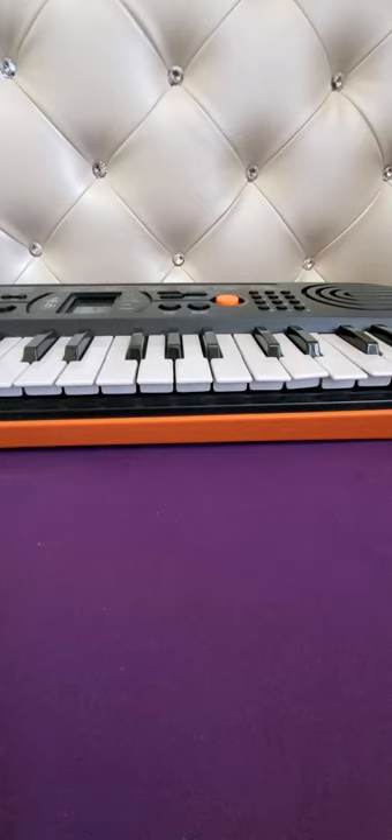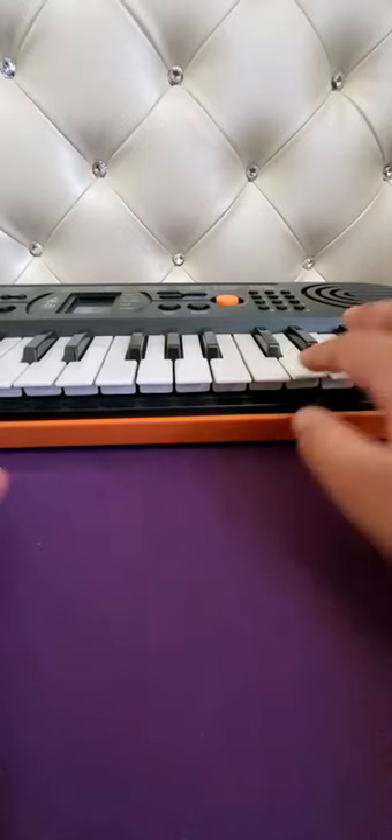Hey guys, so today I'm going to be playing March of the Nutcracker on my keyboard and I am on tone 46, in case you're wondering why my piano sounds different from a regular piano and why it sounds like a trumpet. So yeah, let's get started.